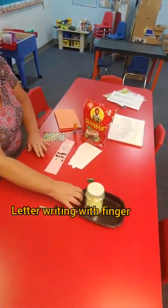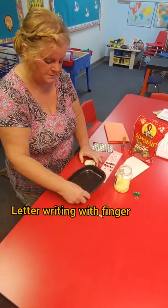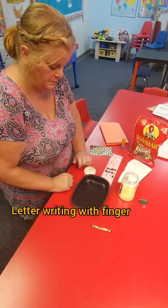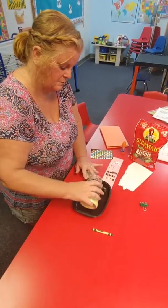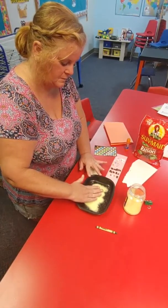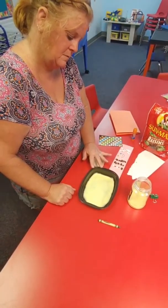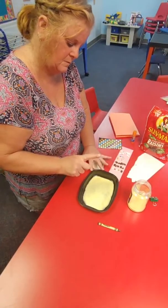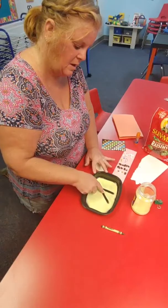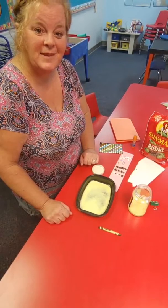The other activity in your packet is using your finger to write your name — instead of a marker or a pencil or a crayon, you're going to use your finger. In your packet, it tells your mom and dad to pour some salt or some sugar on a plate or a bowl. I said it helps if it's not white — if you're using white sugar, you want to use a different colored plate so it shows up. Mrs. Merrill's going to take her finger and practice making the letters of her name. She's going to make a K, and then watch — she can shake it real gentle and it goes away.